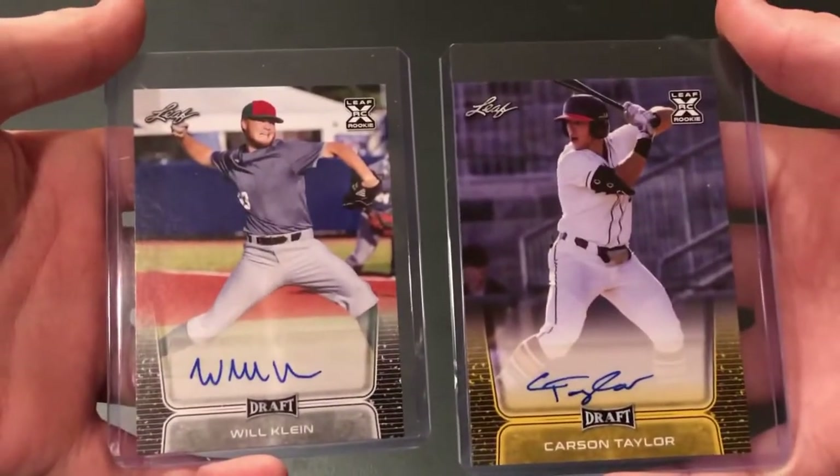Thank you guys so much for watching this blaster box break of 2020 Leaf Draft, and I'll see you in the next one. Goodbye, everybody!